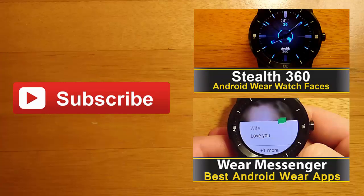Thanks for watching, guys. If you're interested in learning more about any of the apps you saw in this video, you can find their Google Play download links in the description below. I always love hearing your feedback, so leave me a comment and let me know what you thought. And finally, if you enjoyed this video and you'd like to stay up to date with the latest apps and Android Wear developments, click the subscribe button. I'll see you guys next time.